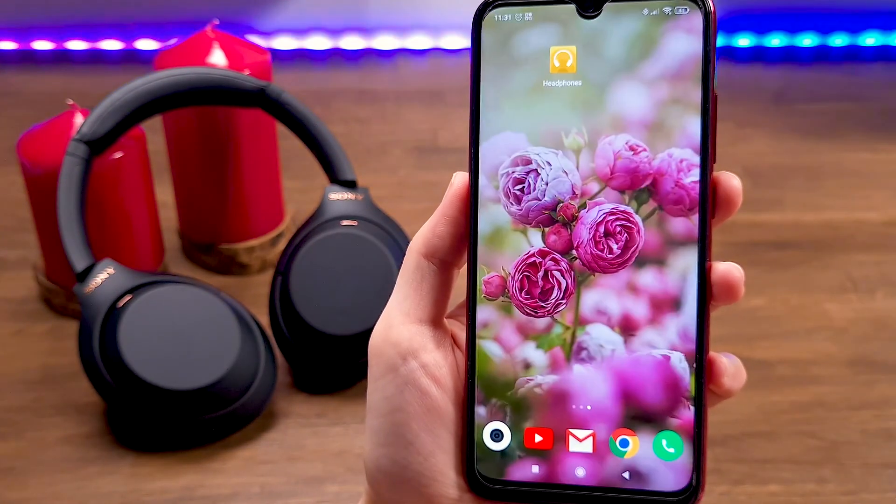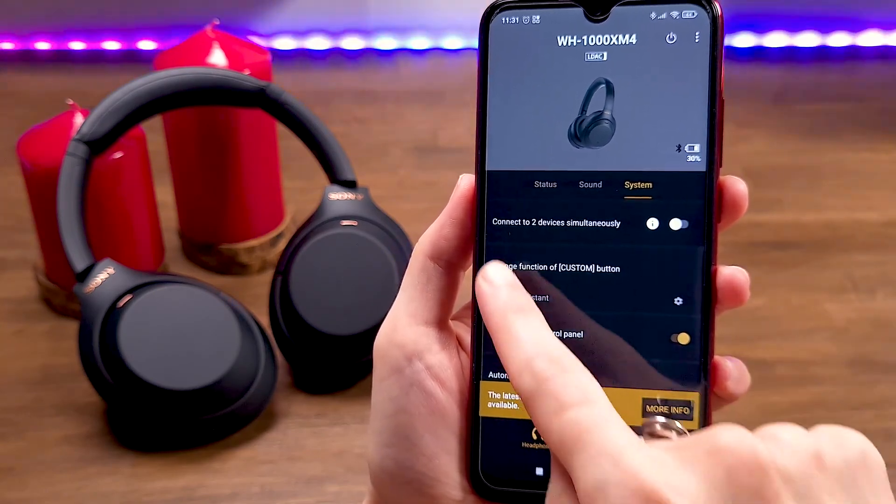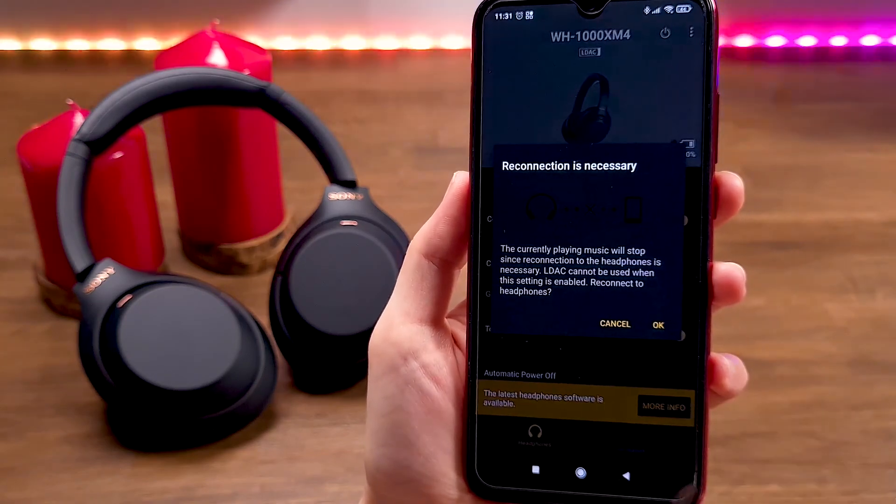After the headphones and smartphone are connected successfully, go to the Sony Headphones app, choose the System tab, and turn on 'Connect to Devices Simultaneously.' Then confirm your choice.